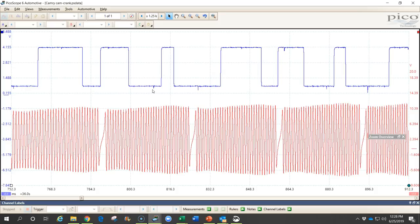The third thing — and this is a really important one — is the correlation between the camshaft and crankshaft position sensor timing. We can identify whether a timing belt or timing chain is installed correctly and whether the camshaft timing is correct. We can also identify whether the variable valve timing is working or not.